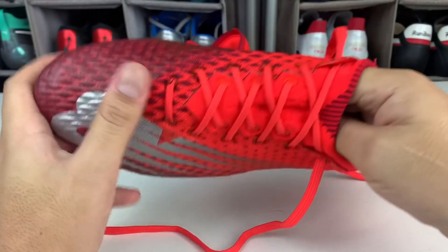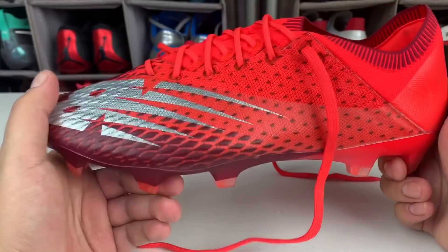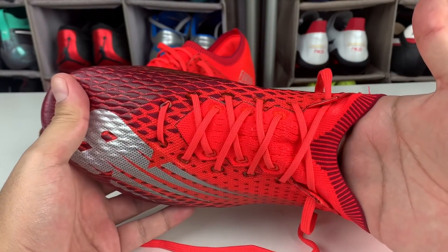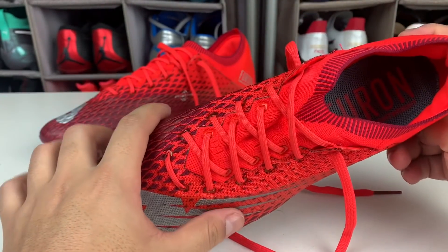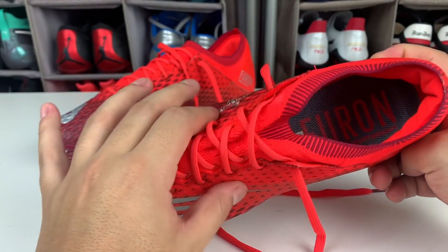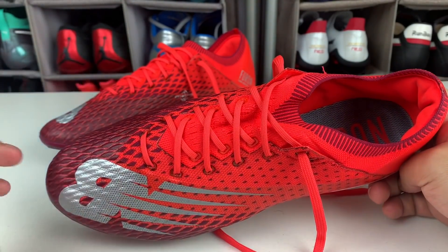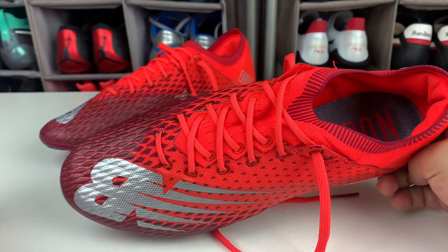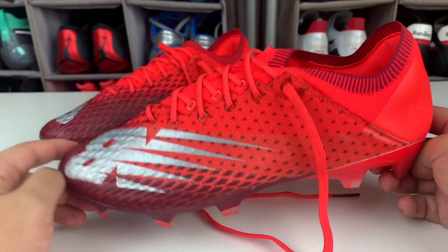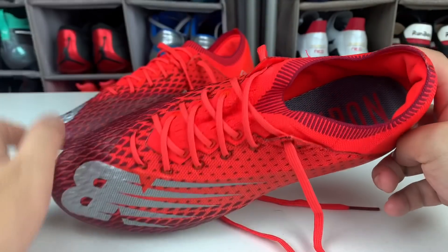If you're looking for a boot with a soft upper, just look at this — it's 100% knit and feels very pleasant, like a glove for your feet. The upper isn't very elastic though; it doesn't stretch much. It's knit, but without highly elastic fibers. In terms of the last, it's a very snug-fitting, narrow boot. A good reference would be the Nike Mercurial Vapor — I'd suggest ordering the exact same size you use in a Vapor. The boot is soft but not very stretchy; it will give a little, but not much. If you have wide feet, forget about them. But for narrow or normal feet, it should feel very comfortable.